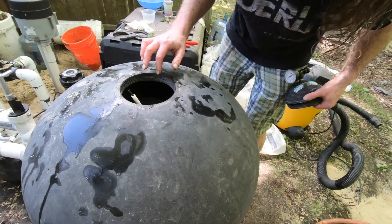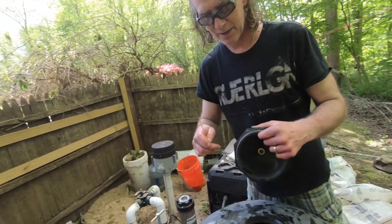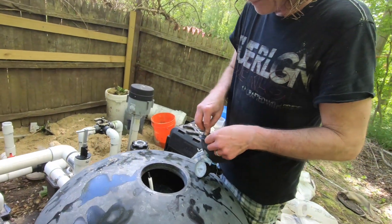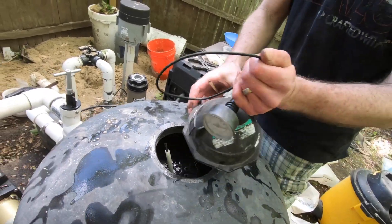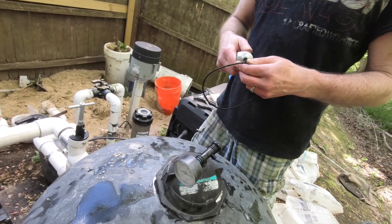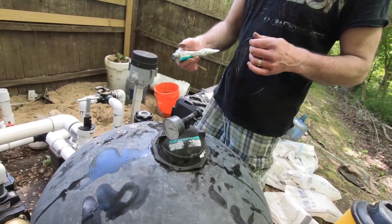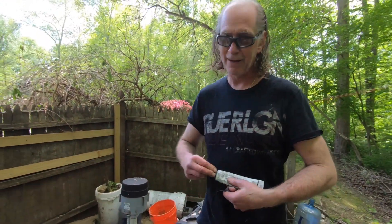I'm going to fill this up with water completely before we turn it on. I'll put the top on, ask you to stick the hose in, then turn the water on — it'll take probably about two more minutes to fill. Look at that — you can tell it's breaking apart already.